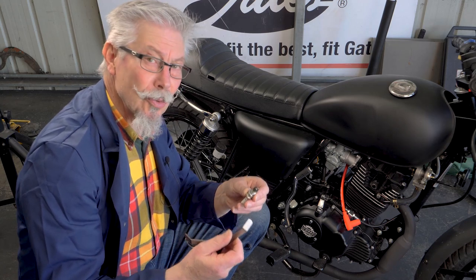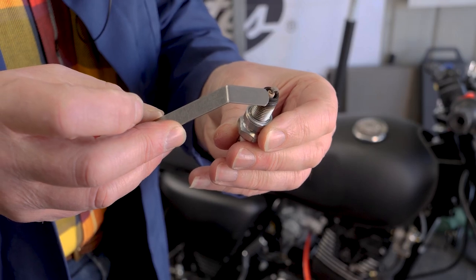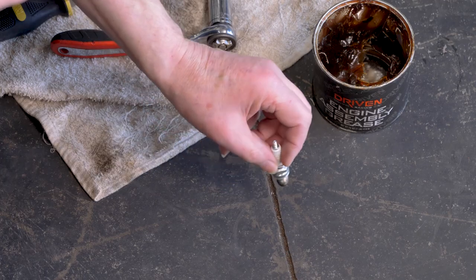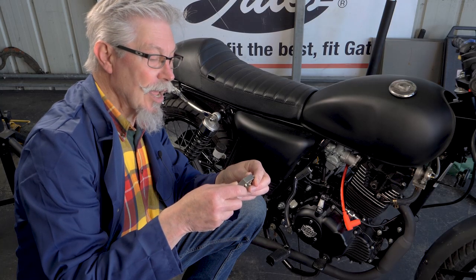The last thing we have to do is gap the spark plug — 25 thou. This one is just a little bit loose, so we'll just tap it on the ground, and that is now perfect.